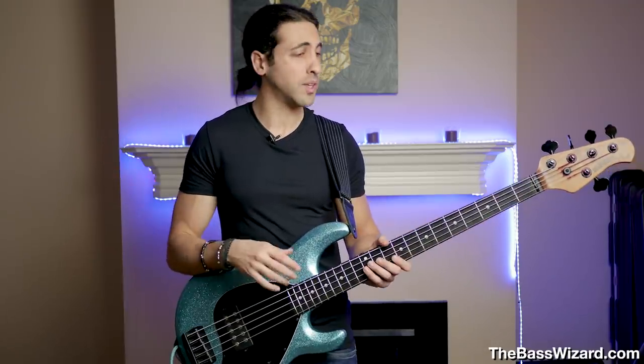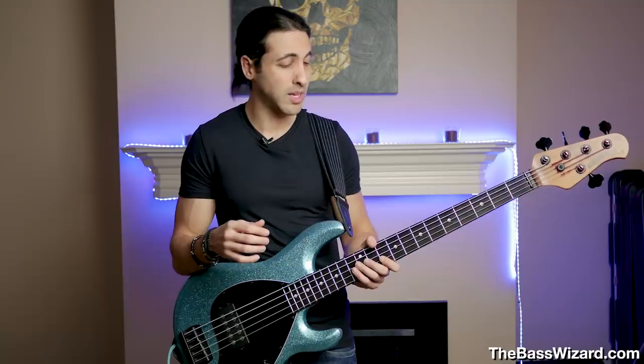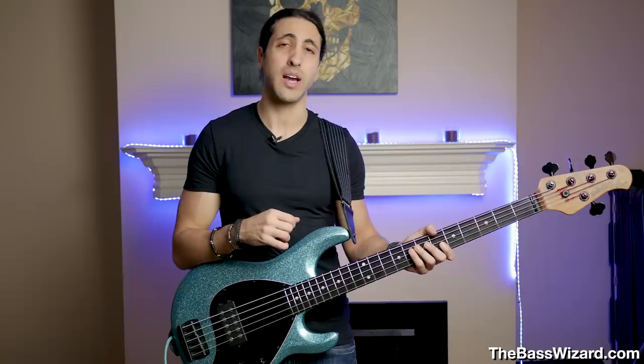I just wanted to share my experience trying out these different string gauges. Hopefully you found that interesting and it helps answer some questions you might have had about string gauges. If you have any questions, leave a comment down below, subscribe to the channel if you haven't already, make sure to like this video, and I'll see you guys in the next one. Thanks.